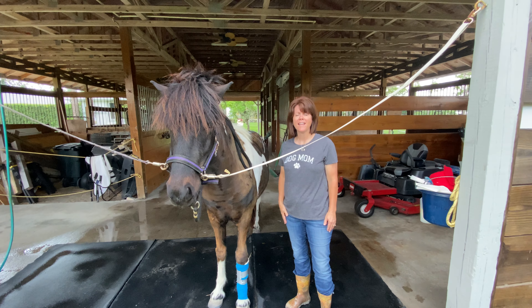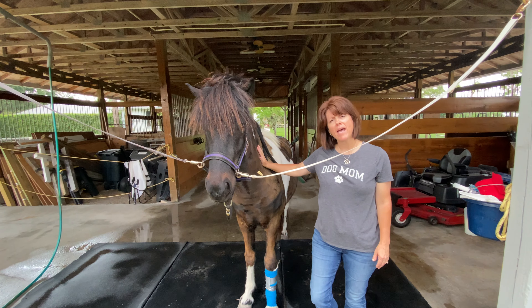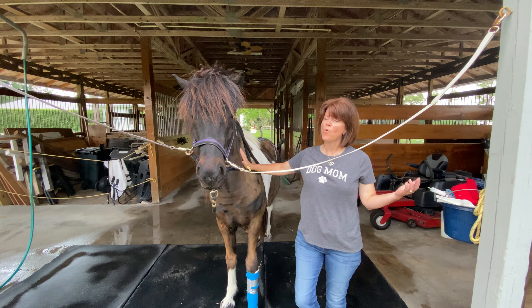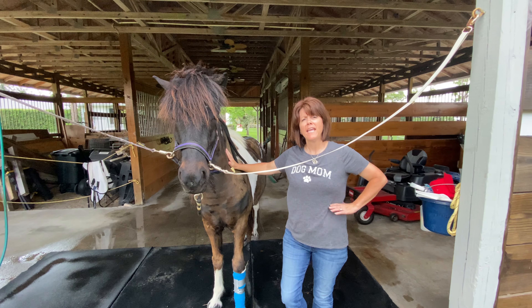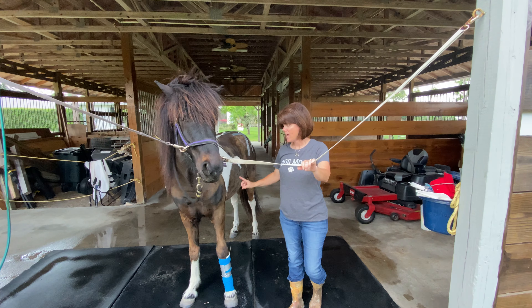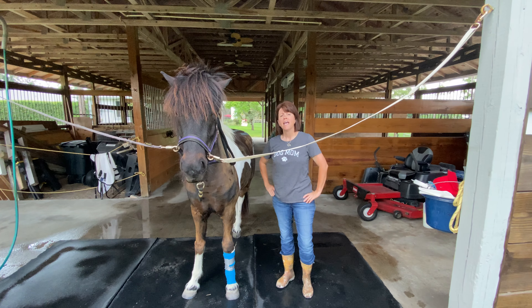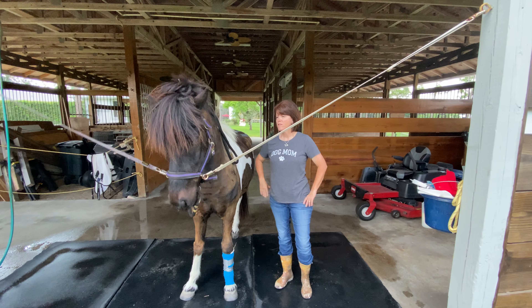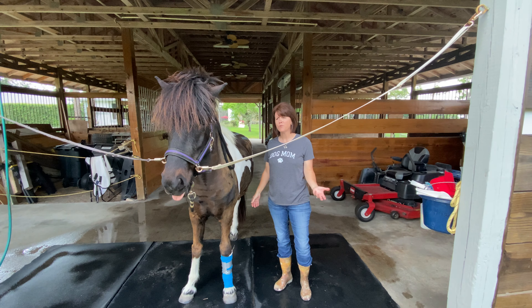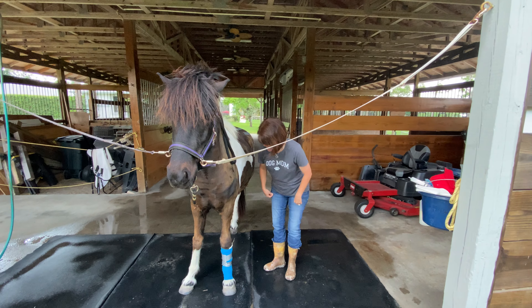Hi guys, Miss Lisa again. I'm here with Ophie, or we like to call him the bad baby. He seems to find trouble wherever there is trouble to find. And if you can see, he's got a bandage on his leg because he found something to bump into. So I was just going to show you today some of the things that we have to do around the barn to take care of the horses, and we're going to take care of his leg today.